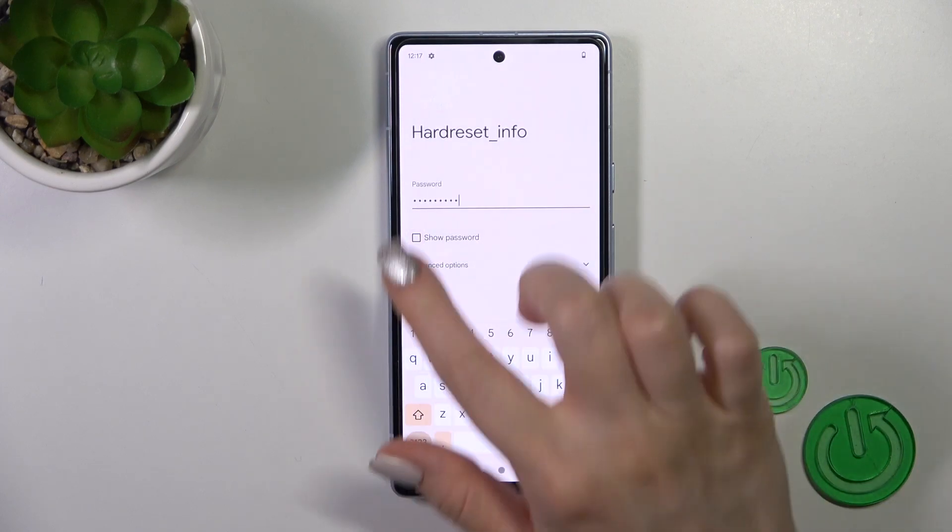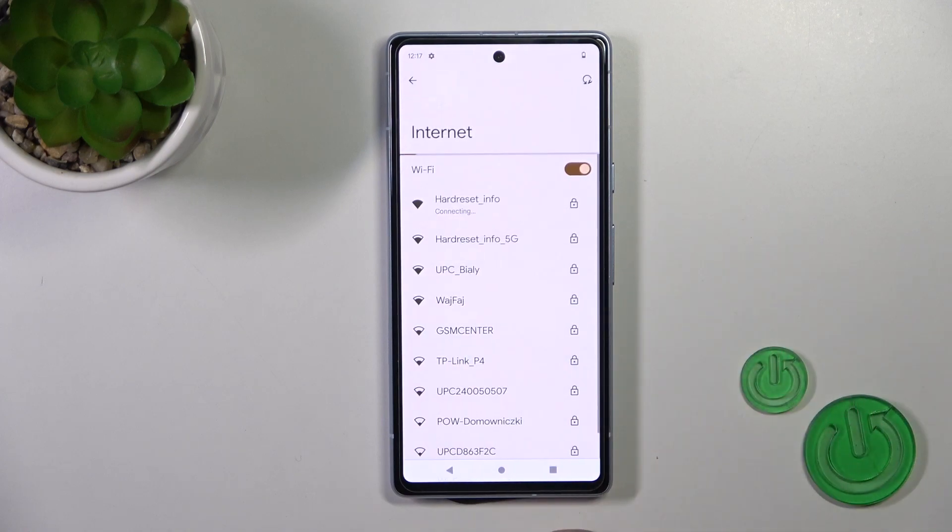Just select one from these networks and enter the password. To see the password you should click the Show Password checkbox, just tap to connect, wait a second, and now we can see that we just successfully connected to this network.